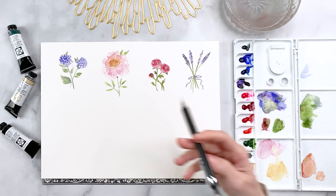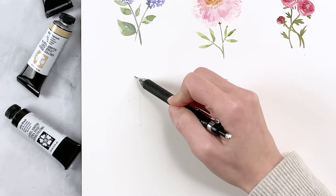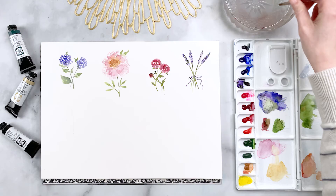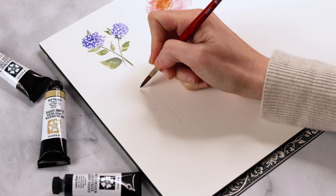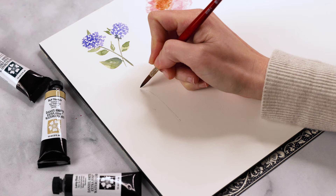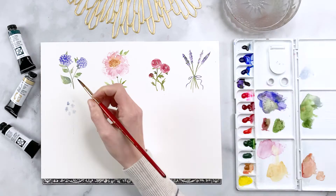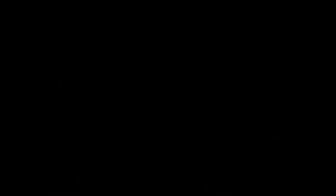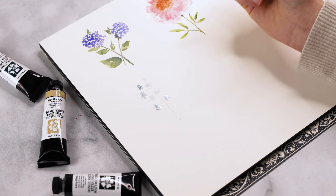Next we'll practice brush strokes for the bluebells. For the bluebell flowers it's essentially an upside-down paw print shape. I'm drawing in what the stem will look like — a candy cane type shape. Then I mix a very watered-down indigo blue and on either side of that stem I create these small upside-down paw print shapes, keeping it loose, distributing them somewhat evenly on either side, even overlapping a little so it looks more natural and dimensional.